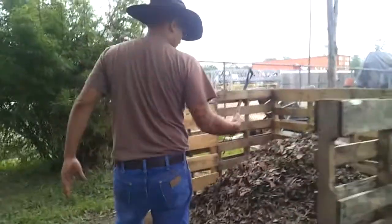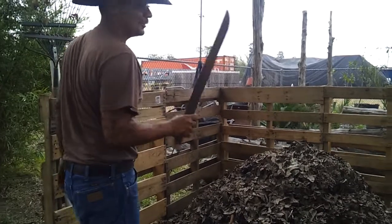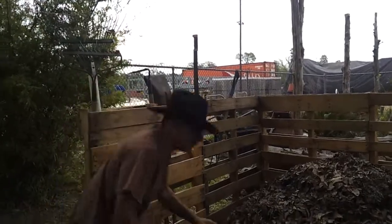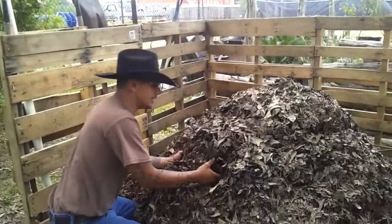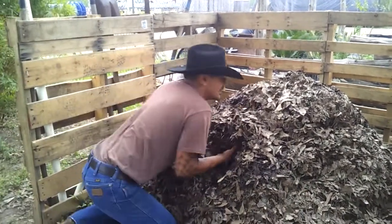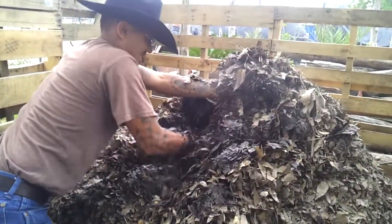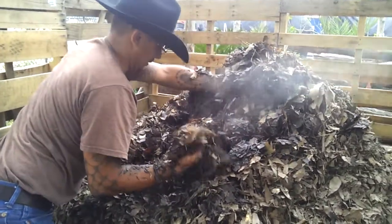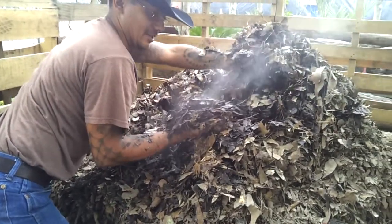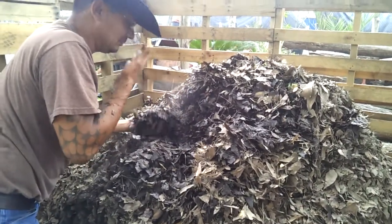Let's check out the second pile — same thing, grass clippings mixed in in the spring. I said they went pretty much anaerobic through the winter, but let's get in there. Oh wow — I've got some dry stuff on top, but look at that steam. This smells good too.